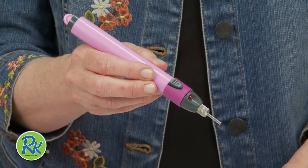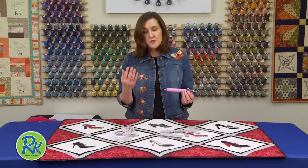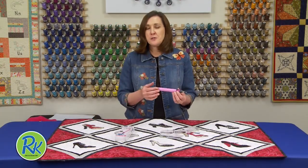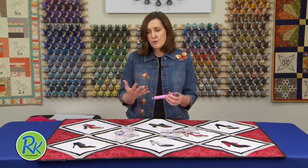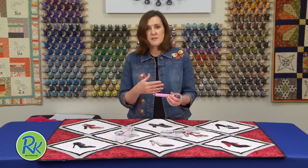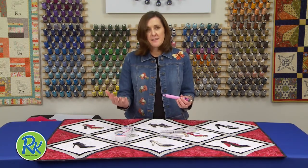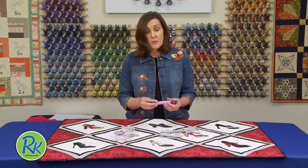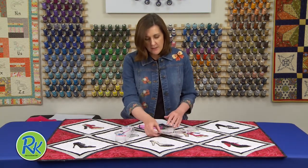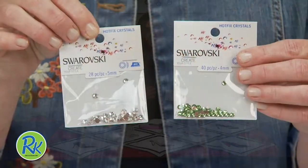I'm especially excited to introduce that RNK Distributing is now distributing Swarovski crystals. You cannot find a more beautiful, elegant touch for your embroidery — collars on a denim jacket — it just really enhances anything you want to do with your embroidery or crafting. They come in a beautiful collection of colors and sizes.